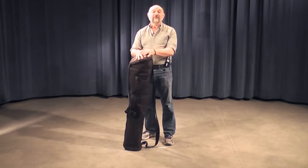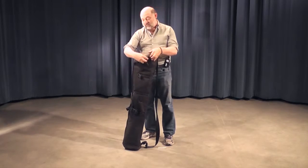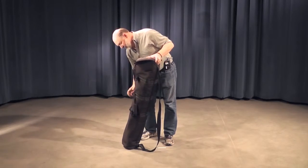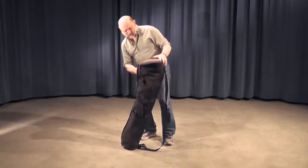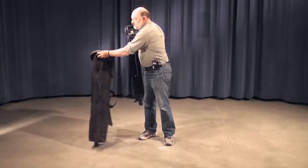The first thing you want to do once you get out in the field and want to start setting up is take the tripod out of its case. You do that by unzipping it all the way down, and then carefully lifting it out and setting the case aside.